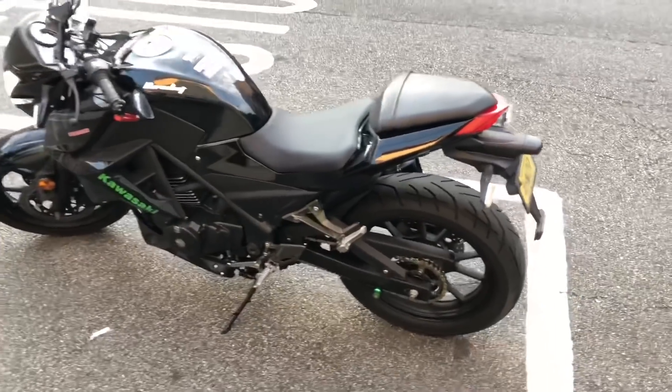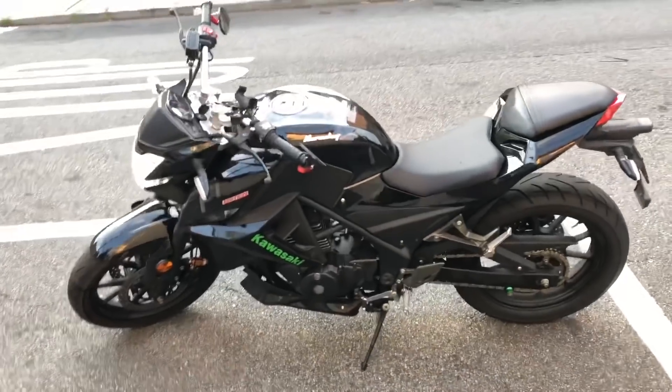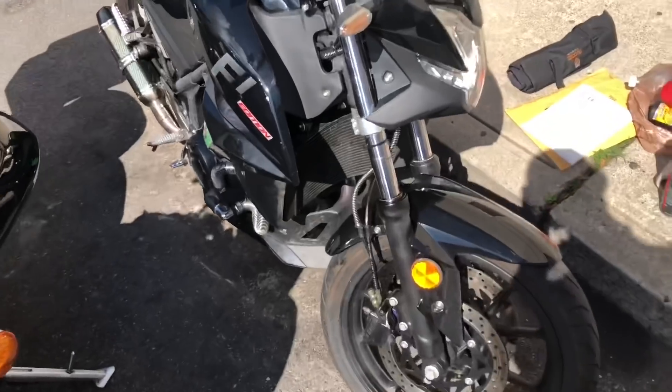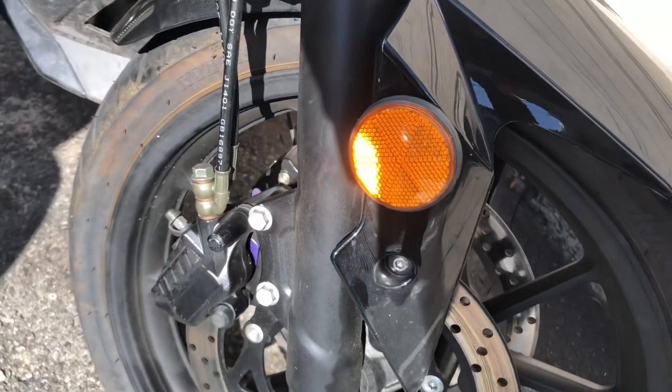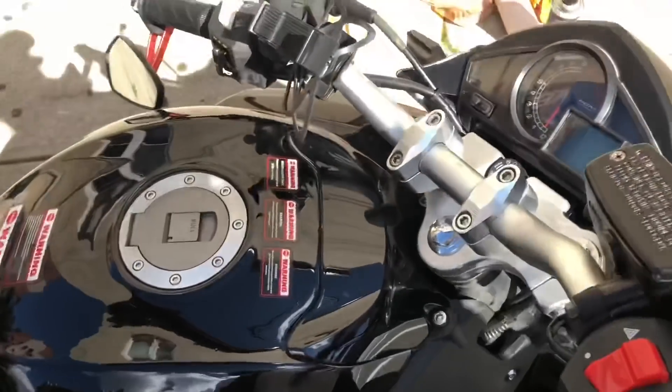When you press the front brake very hard — extremely hard — the ABS is working. Now, because I'm a pro rider, I didn't install it on this bike yet until I had certain miles on it — and I mean some real miles.